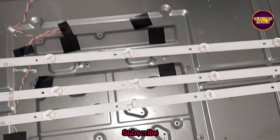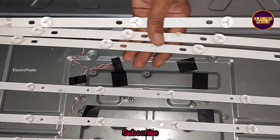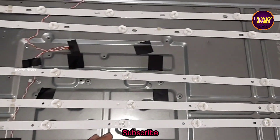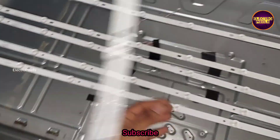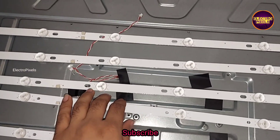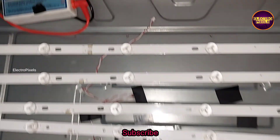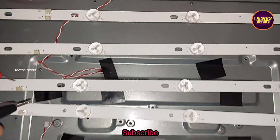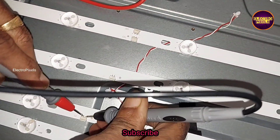While repairing backlight related faults, we should always try to replace the entire LED strip with a new one instead of replacing only the damaged one. Since these types of LED strips are available in the market, we can easily purchase them and replace the old LED strips with new ones to avoid future repetition in backlight related faults.